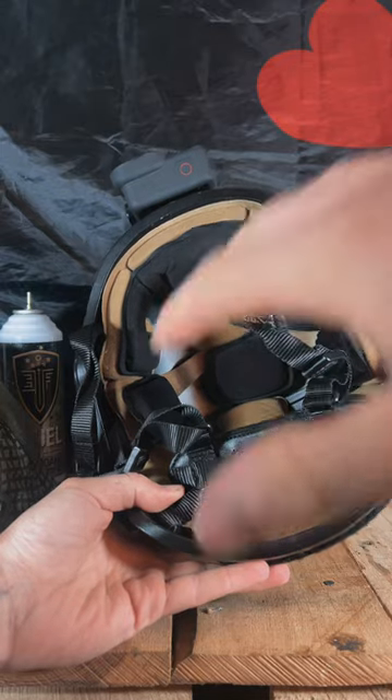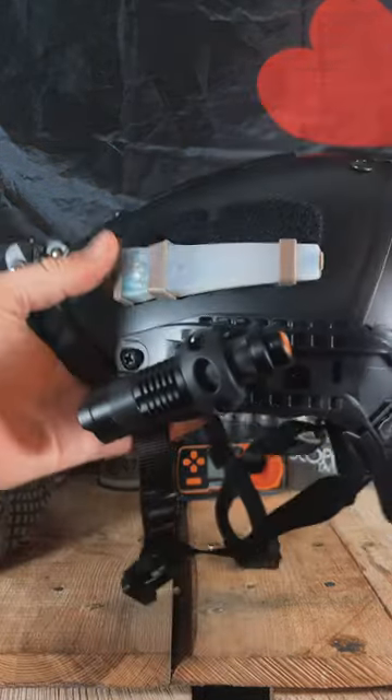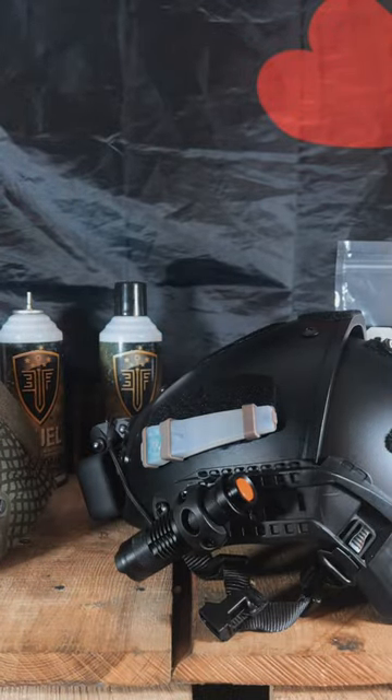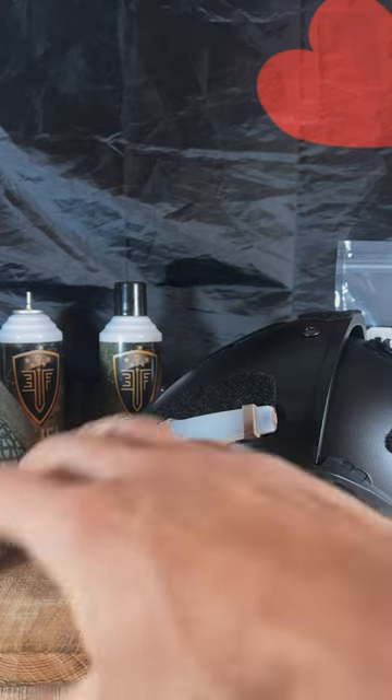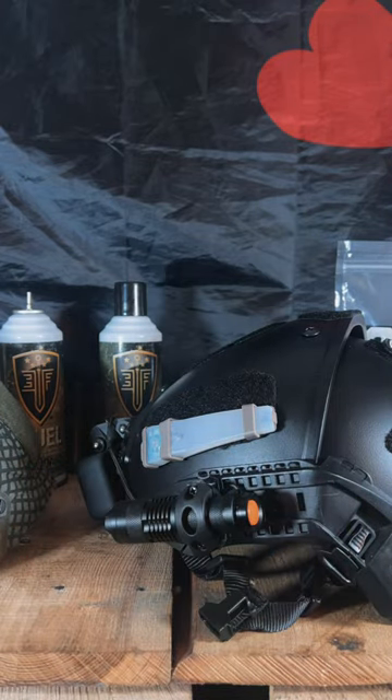Wanted to make a quick video just talking about that, because there's nothing more frustrating than getting a helmet that doesn't fit you properly and just not being able to use it. I got this for a steal on Amazon, was really excited about it, wanted to use it and I couldn't. Now I can. Fits great.